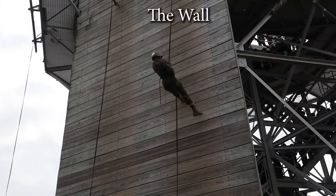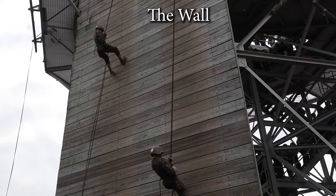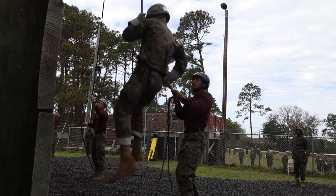For recruits going down the wall, the basic commands will be feet shoulder-width apart. They will keep their legs straightened — they will not bend their knees on the wall — and then they will lean back into an L.